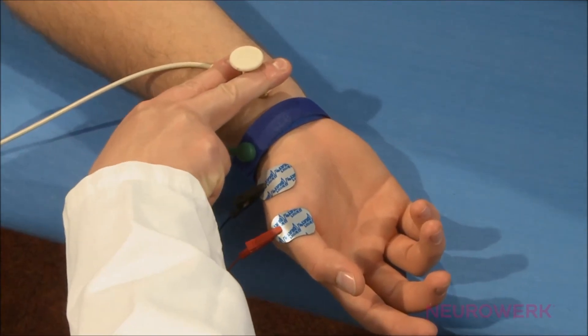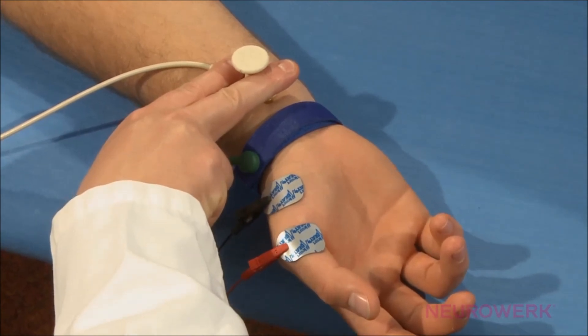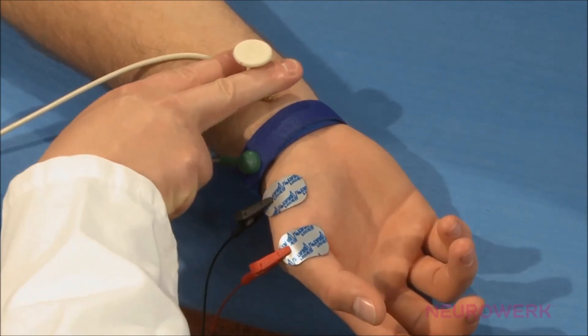Firstly, the median nerve is stimulated distally, directly behind the wrist. The cathode — the so-called minus electrode — is located distally, meaning it is directed toward the target muscle.